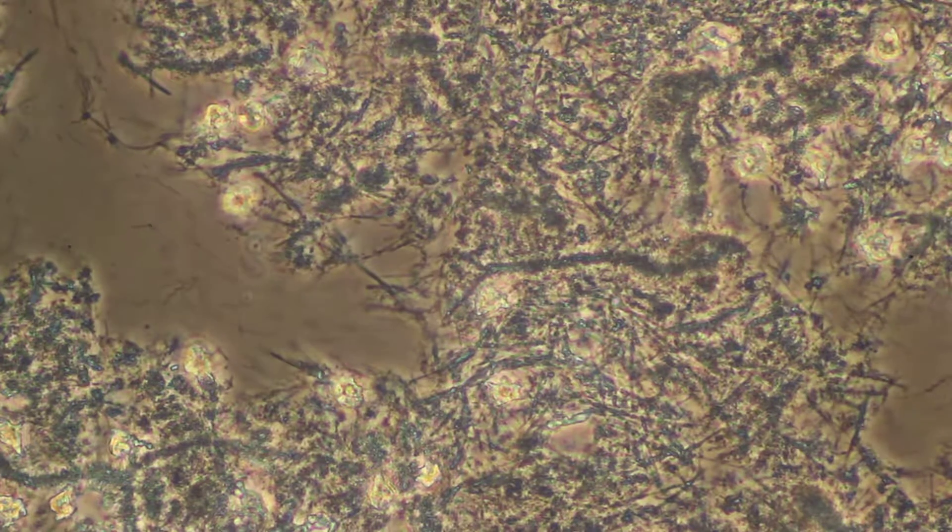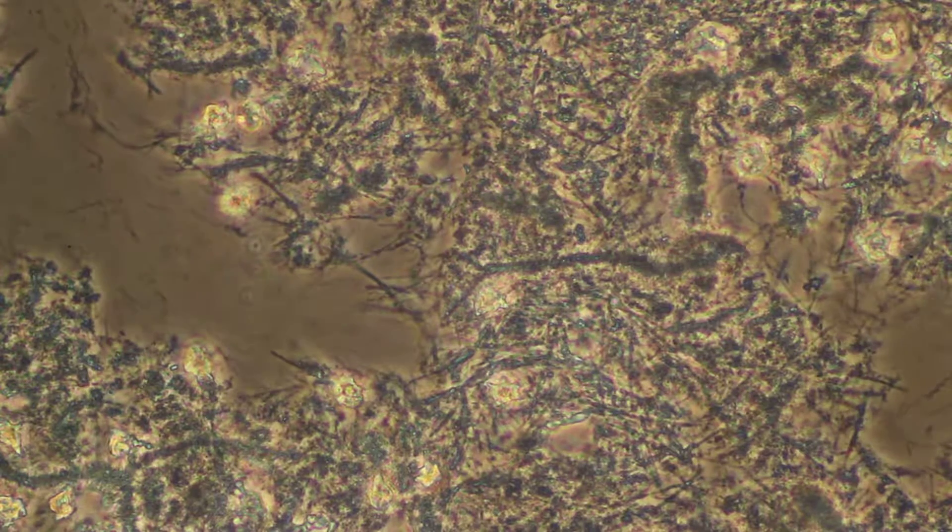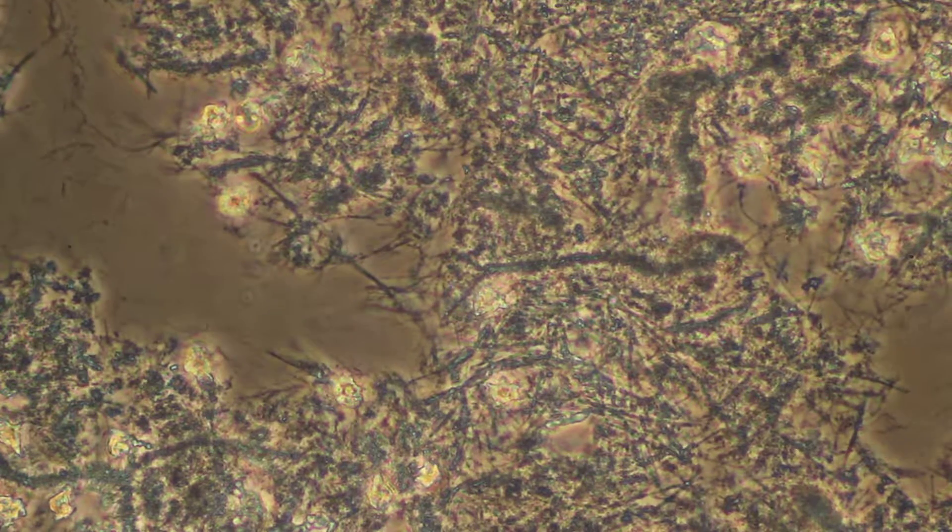You have to penetrate it. Biofilm is hard to penetrate because it's sticky. So this is one of the things that penetrates it.